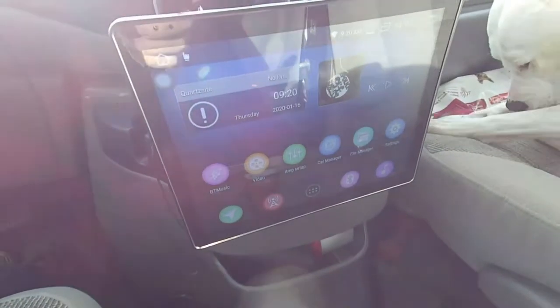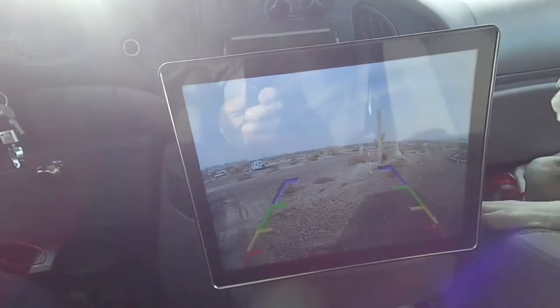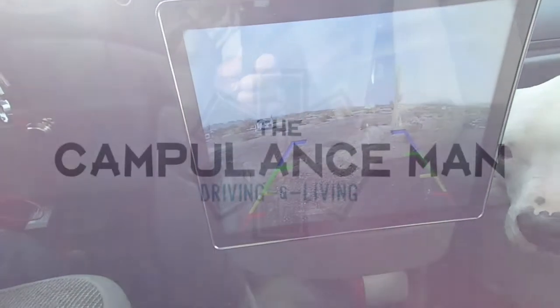I just touched them and we've got camera — and that is the view out the back of the truck right now.